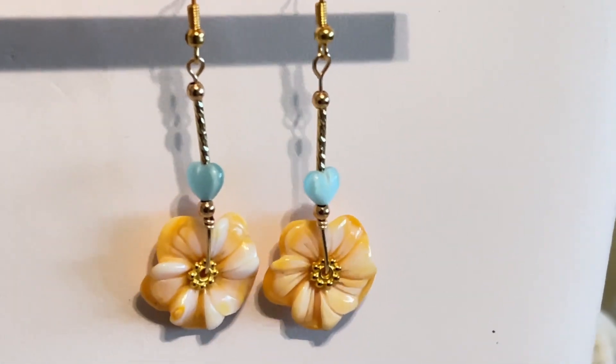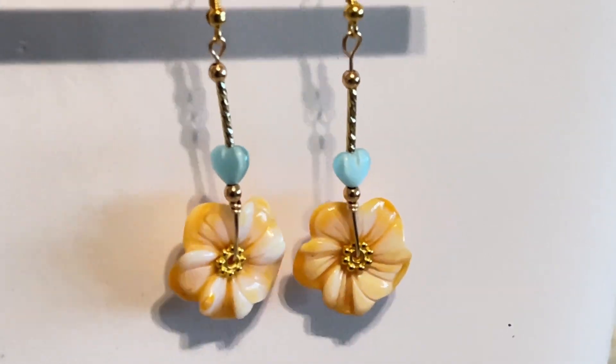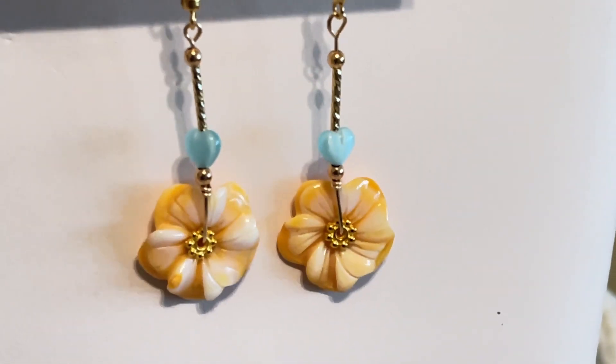Hey guys, it's Susan from Tama Gems. Hope everyone is doing well today. I want to show you how to make these beautiful Lanakai Plumeria earrings.